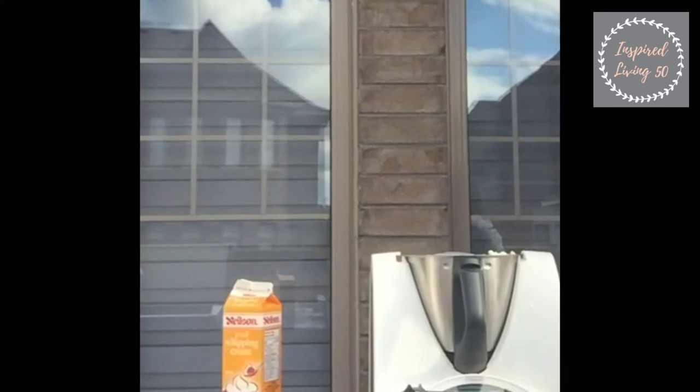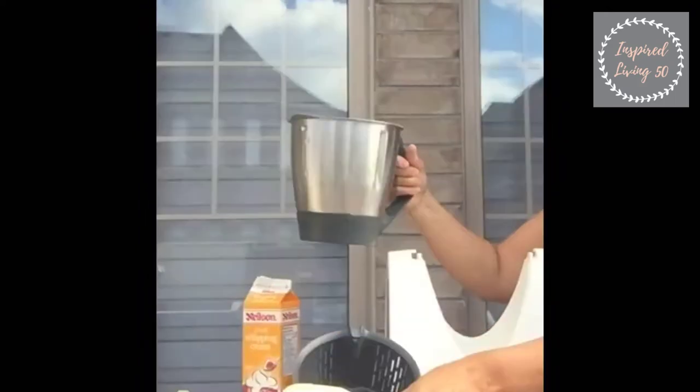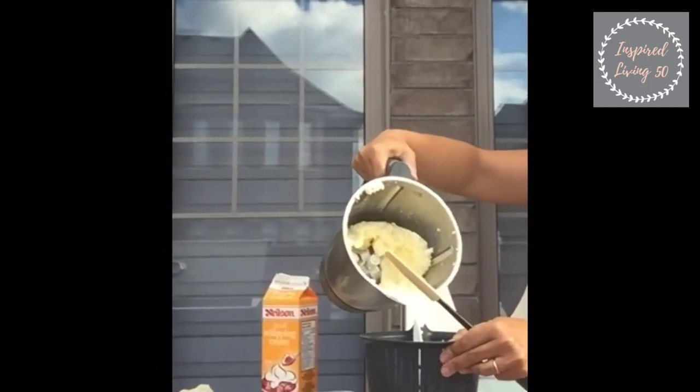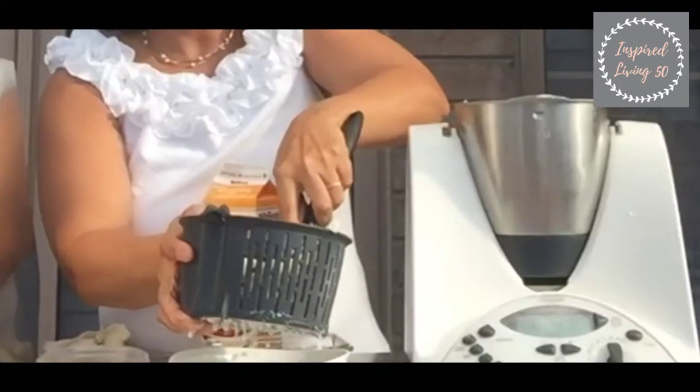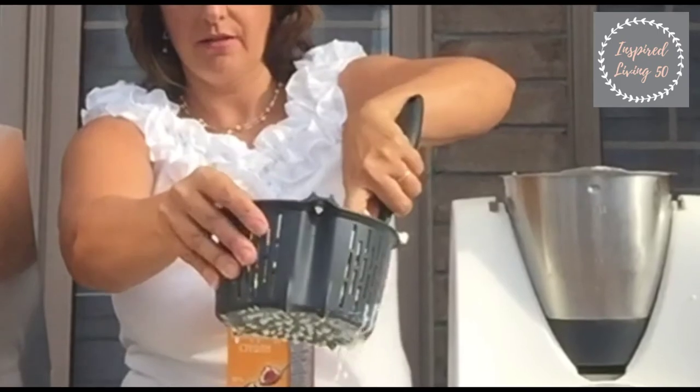We're just gonna strain it through the Thermomix strainer here and press it down. See all that buttermilk coming out? That's just separating the buttermilk from the actual butter itself.